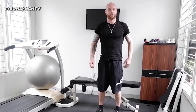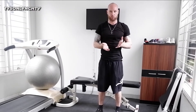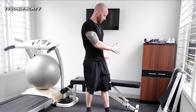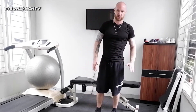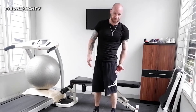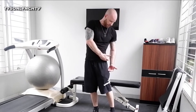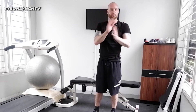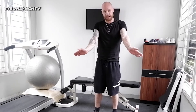Alright, if you don't have weights but you have a bench, first of all try the bench — obviously lower than your hips. Don't put your hands on the bench like that — it's not good for your shoulder joints. You want your hands facing out like that.